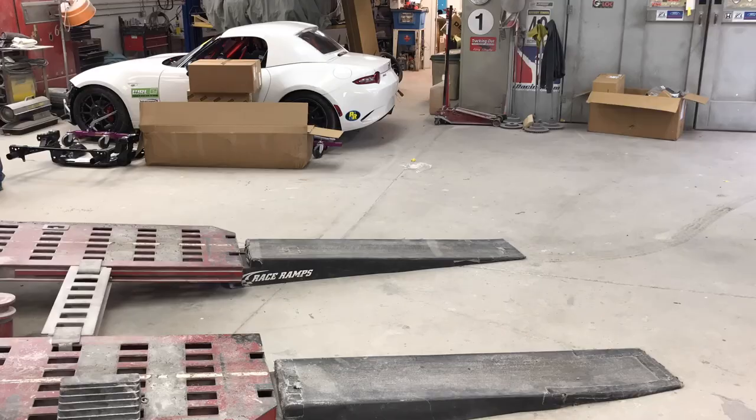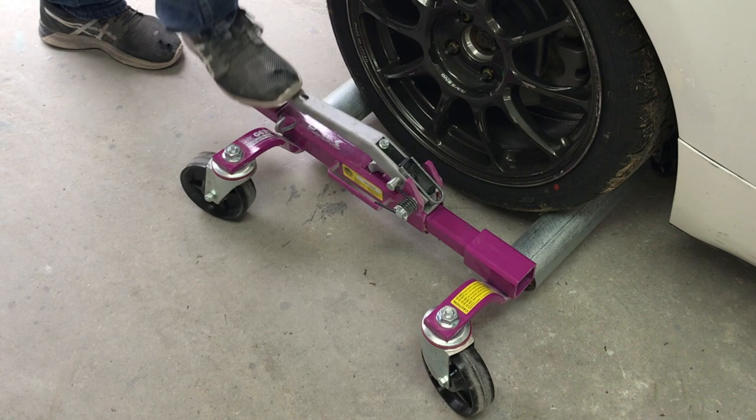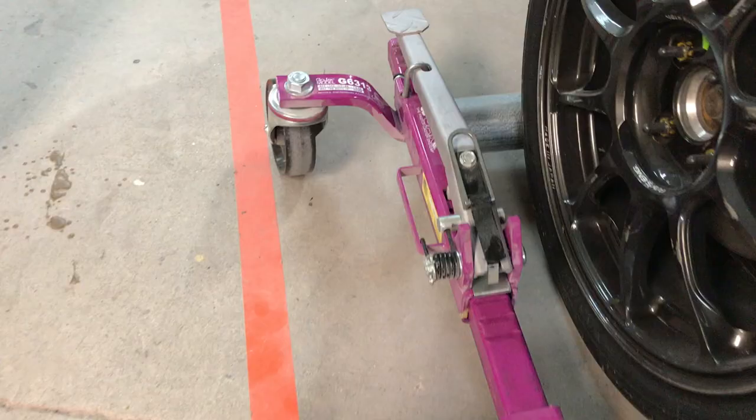To take it off, basically do it in reverse — you're going to unlatch it, set it up, flip the lever, and they start spreading apart. Once the tire's on the ground, spread them back apart, pull them out of the way, slide it back together, push it down, set the hook, and put it back on the stand.